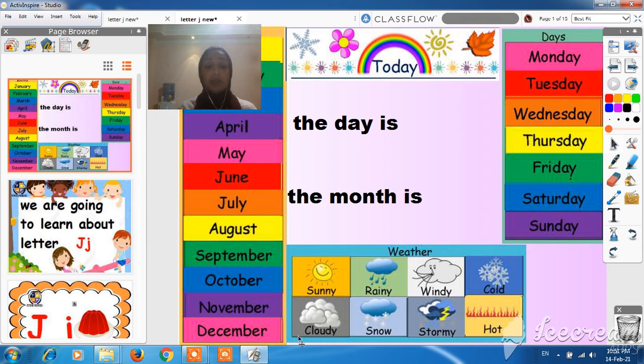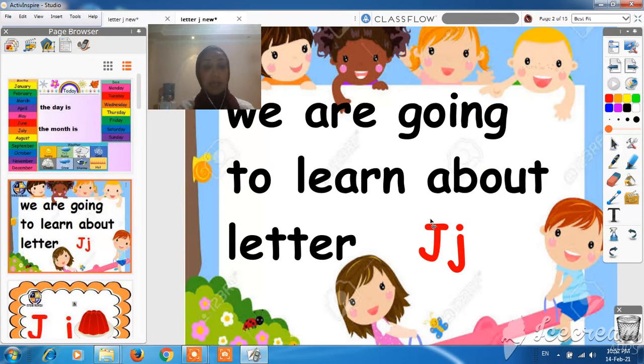So, we are going to learn about letter J. Letter J is a consonant. It's not a vowel. Let's see letter J. This is the capital J, the big J, and this is the lowercase J.